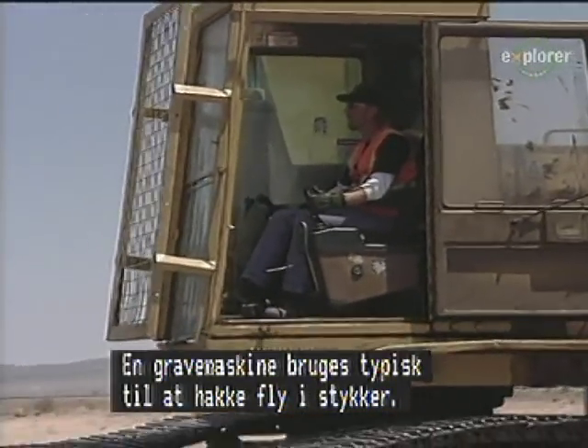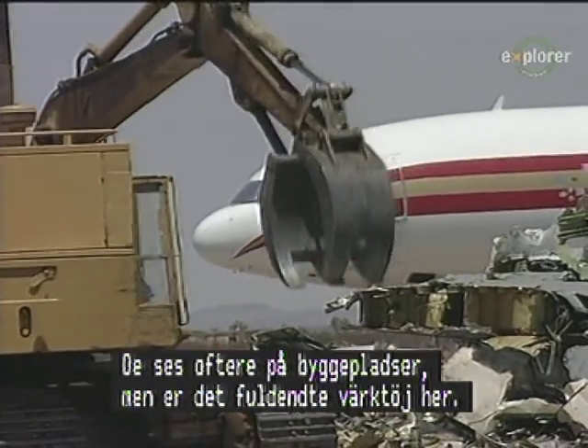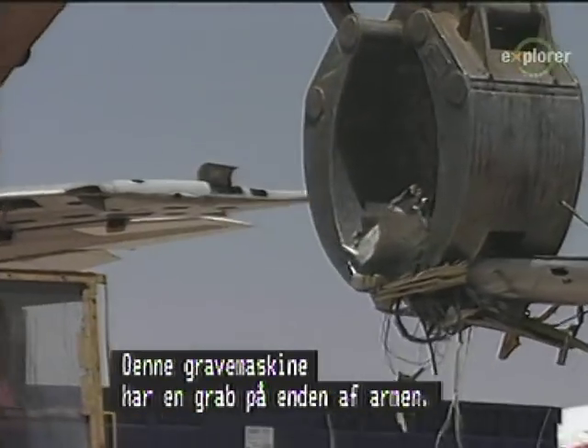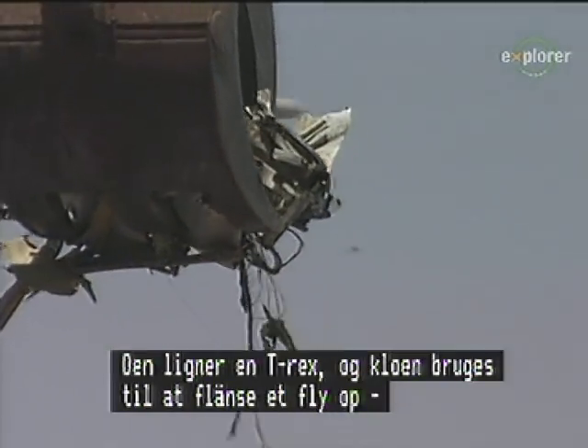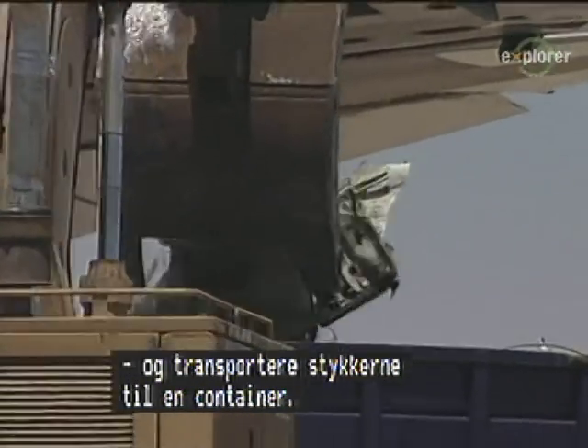An excavator is a typical piece of equipment used to chop up airplanes. More commonly found on construction sites, they are the perfect tool for the scrappers. This excavator has a grappler on the end of its working arm, resembling a T-Rex. Its claw is used to rip and tear at an airplane and transport the pieces to a nearby dumpster.